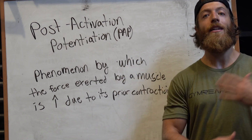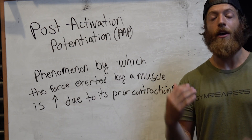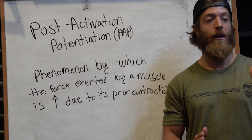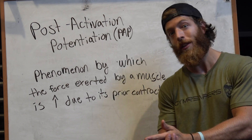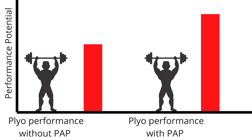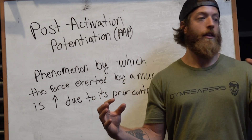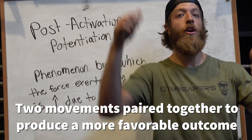Let's say we're doing a heavy back squat. Your nervous system needs to increase to manage the load and excite the body, and the body reaches a physical readiness it wouldn't have otherwise. By coupling that with a plyometric movement like a vertical jump, the idea is to capitalize on that increased neuromuscular drive and excitation to produce a higher, more favorable result in that plyometric exercise.